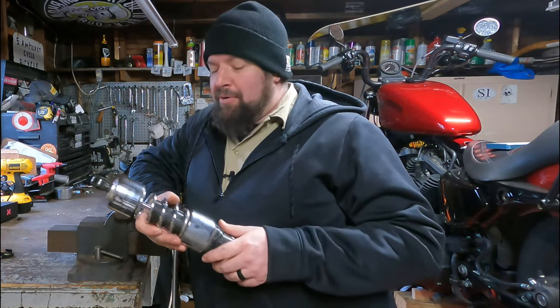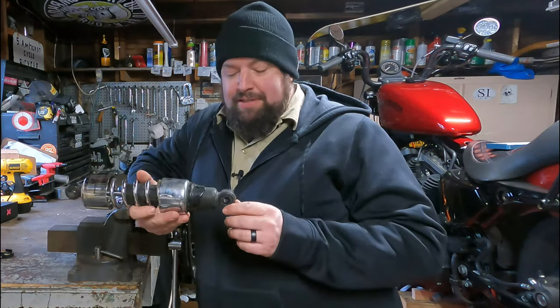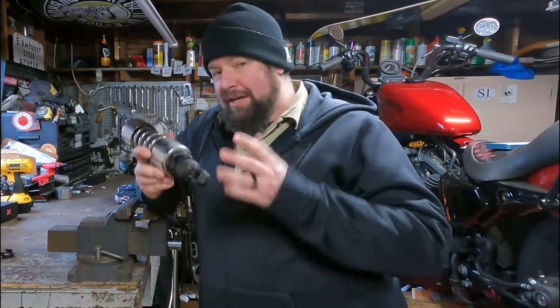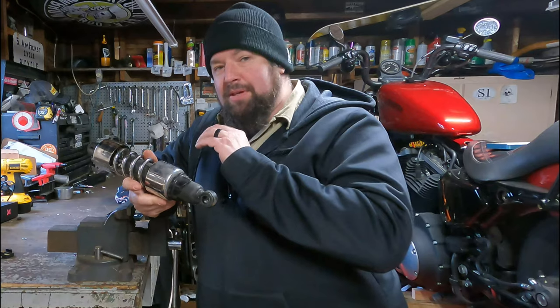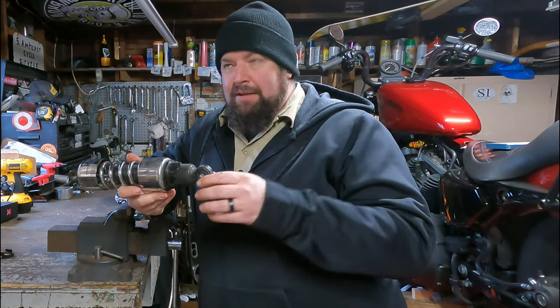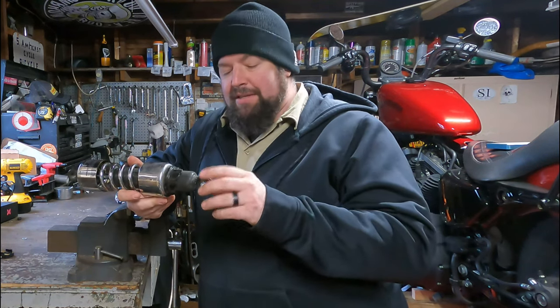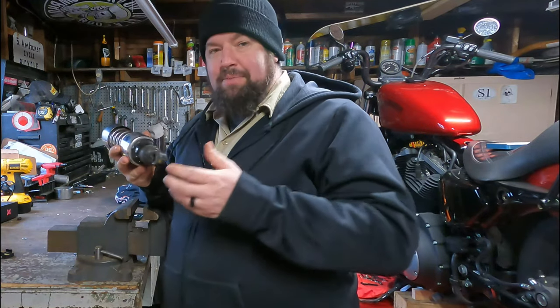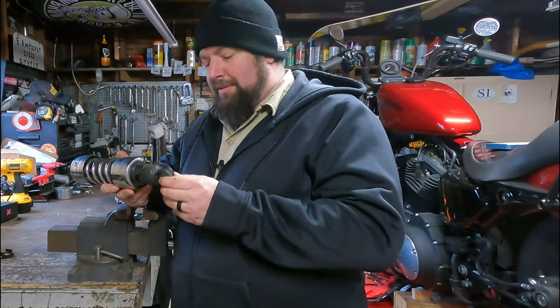Hey, how you doing? Steve Noble, Noble Moto. What we're doing today is we're replacing some bushings inside the shock mounts. This shock is off a Sportster, but this is really universal to all motorcycles with twin rear shocks. And probably even some of the monoshock designs. But mostly we're focusing on the twin rear shocks design, which is most of your standard Japanese bikes, your cruisers, things like that.